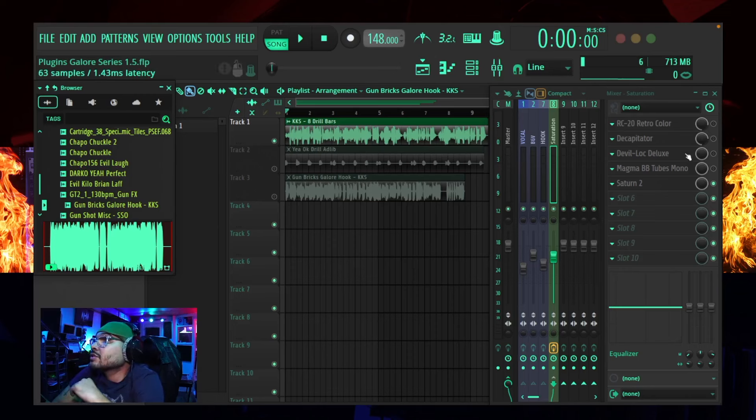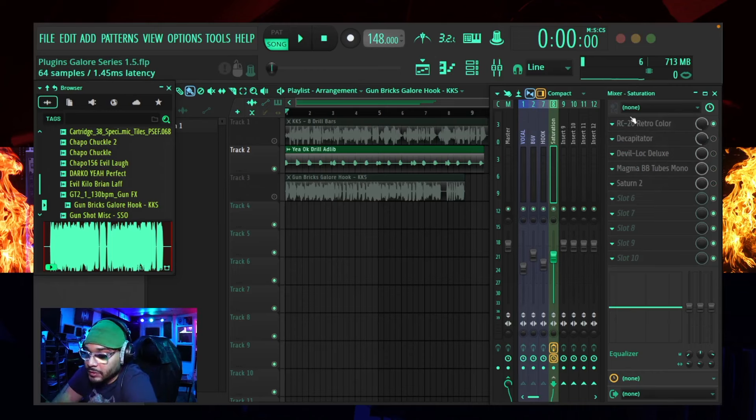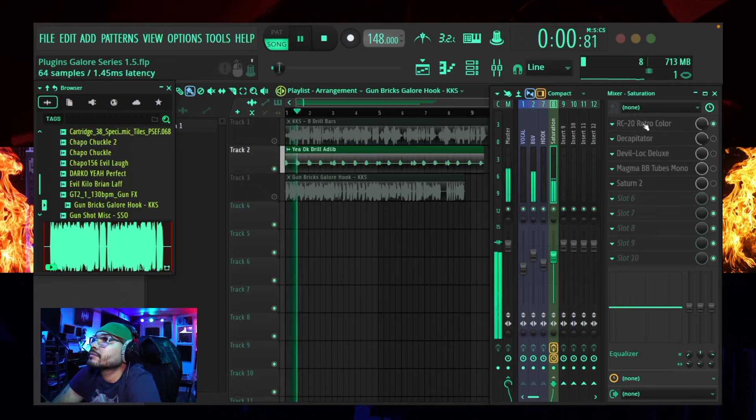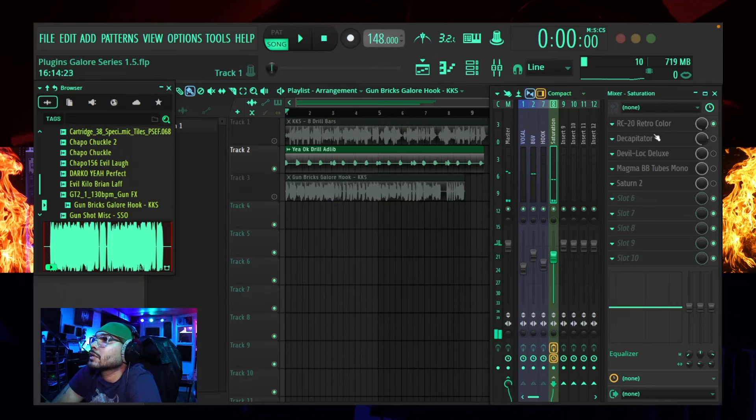Let's hear what each one of these plugins sounds like on the background vocals — we're not going to mess with them too much, just a quick demonstration. [RC-20 demo on background vocals plays.] Dope, that sounds dope. Let's hear what the Decapitator sounds like — that was the RC-20.